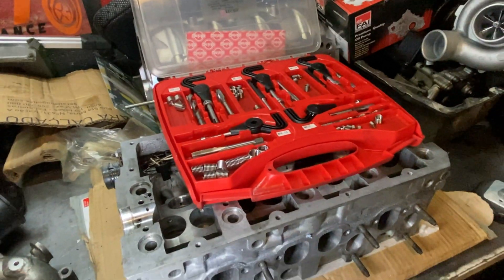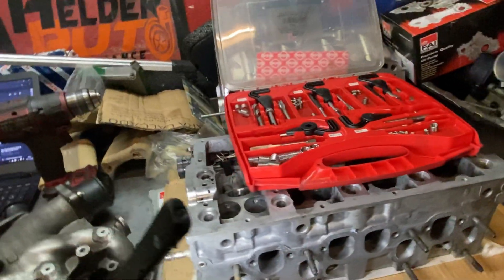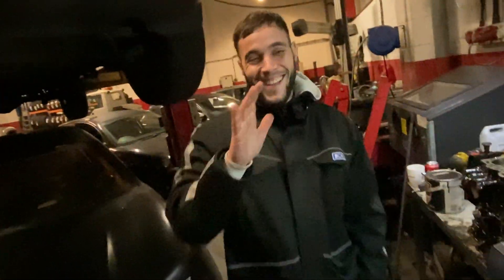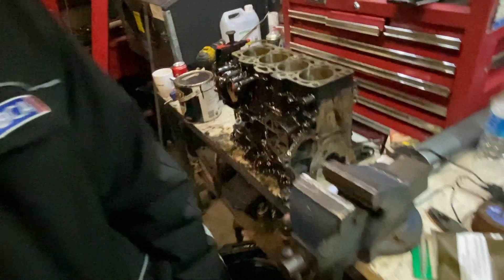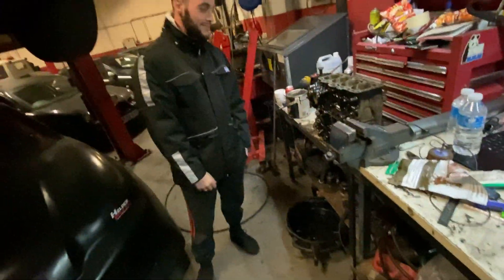Hello everyone, today I'm going to show you how to repair a damaged thread on the cylinder head. I have Luis, my friend here, who keeps messing about with my vise — he actually helped me paint that block.